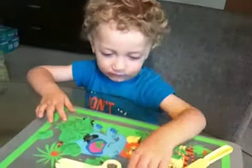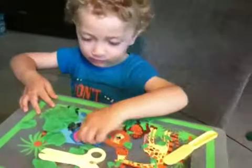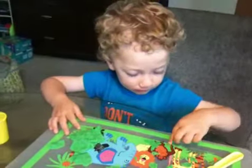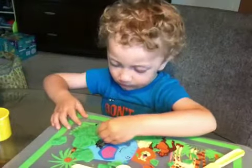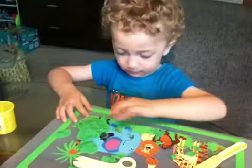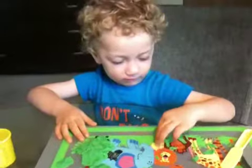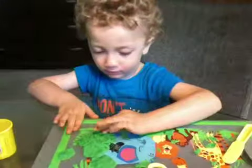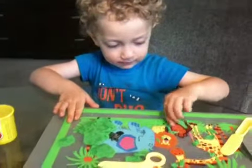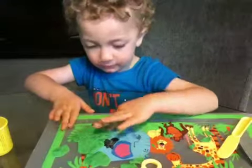Good job. Should we say bye-bye to the camera? No. You're doing a very good job, sweetheart. Where are we going to go in a few minutes, Mason? Do you remember where we're going? Are we going to Island Park? The concentration is deep here, so we'll see you later.